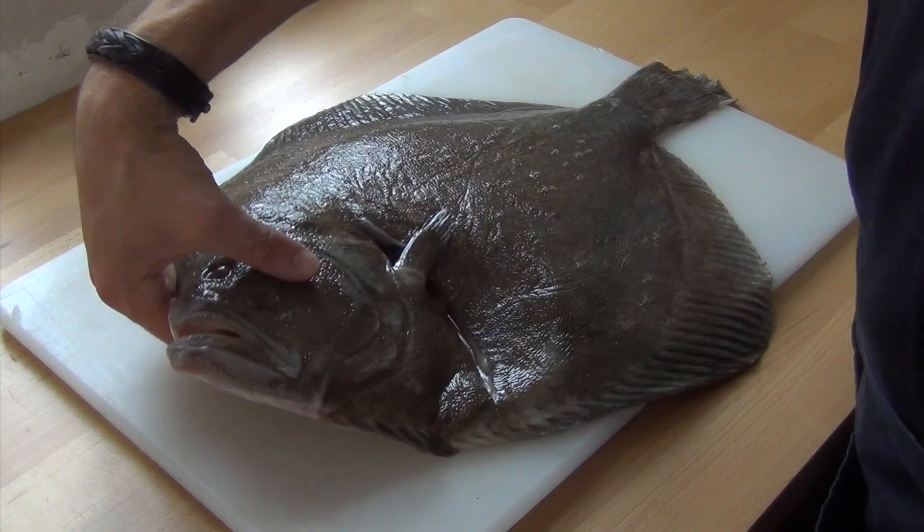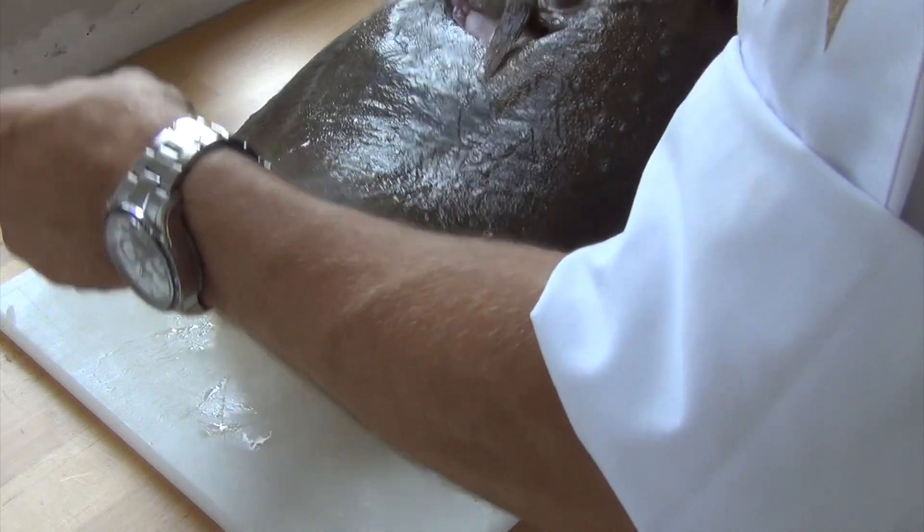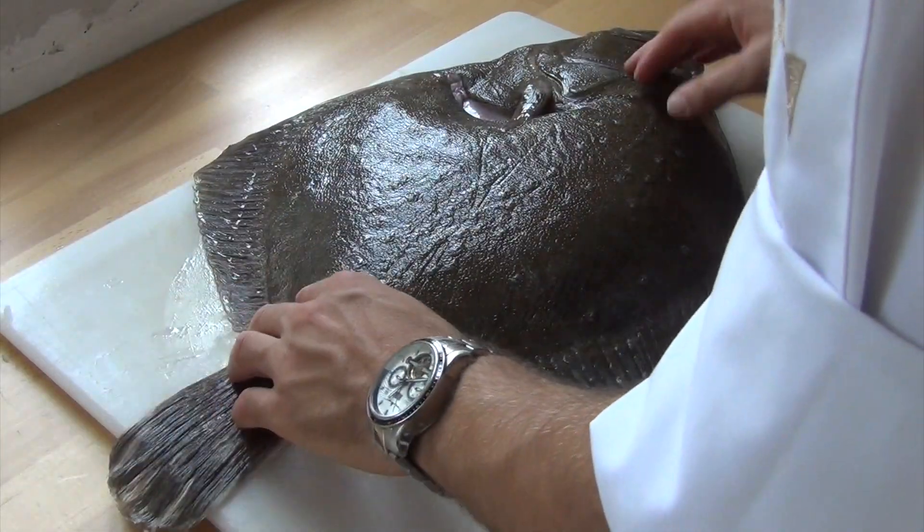Hi and welcome to Jules Cooking Global. Today I'm going to show you how to fillet a flatfish. I will show you how to do this by using a turbot, but you can use this technique on any other flatfish.